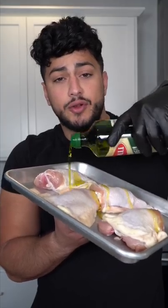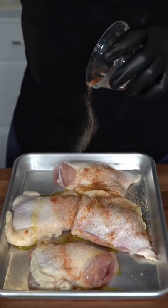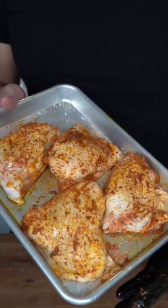You want to make chicken and rice that actually tastes good? I got you. Thighs get a little olive oil. This is turmeric, chili powder, garlic powder, and paprika. Hefty pinch of salt. And these go into the air fryer at 375.